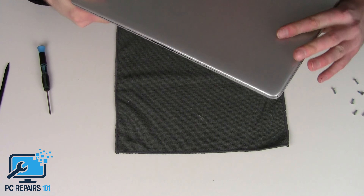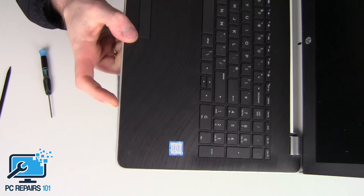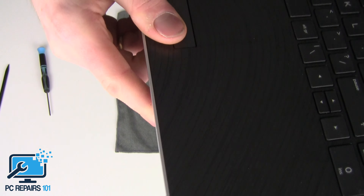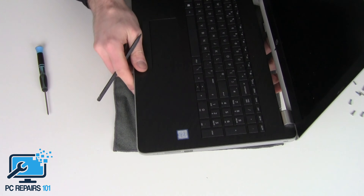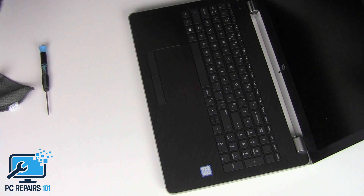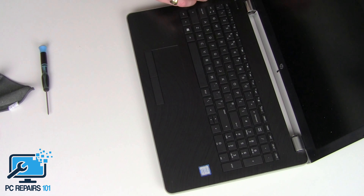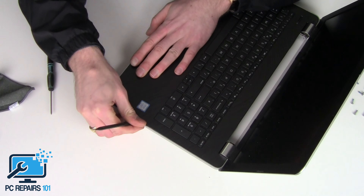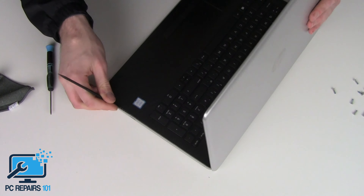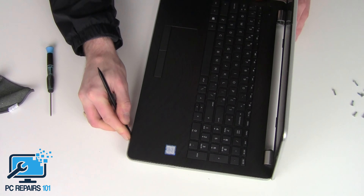Now we're going to flip it over, open it up, and crack open the palm rest from the base. I'll bring the camera as close as I can. We're going to be splitting it along this line here, so just find the point where you can put your tool in — some places will be easier than others. Slide the tool along until you find a point where it kind of fits in. Once you've got a point, just start popping it out, and once it's popped out you can just follow that all along.